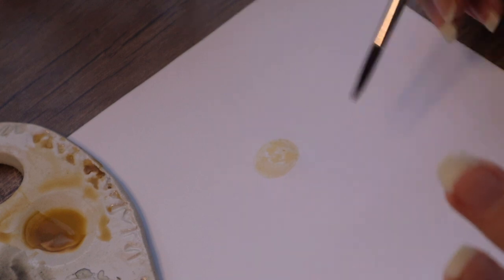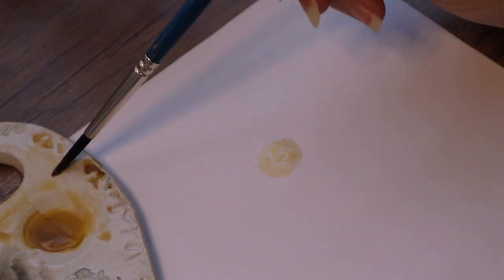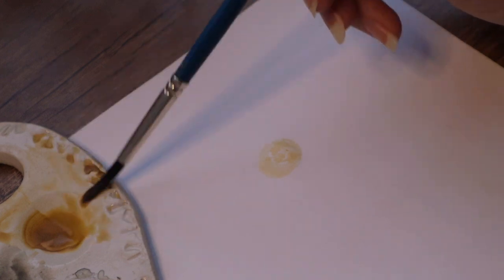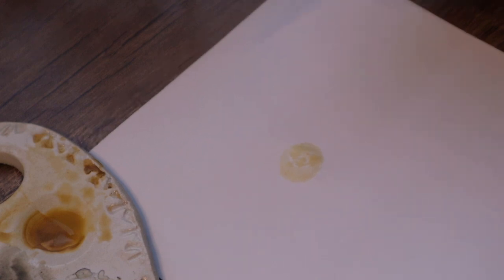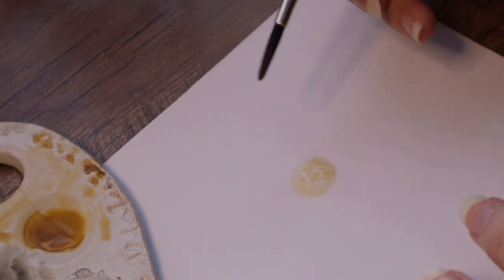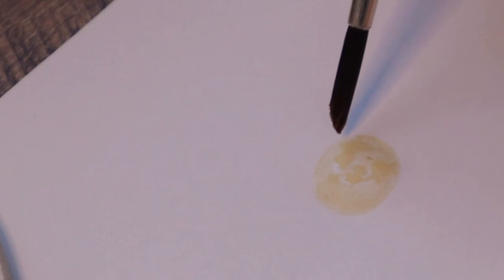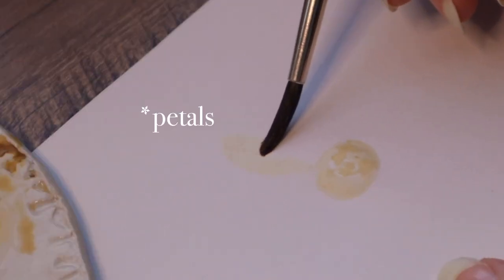You can leave some white space too if you want. Like that — there is the middle part, and you can leave it like this. Then we can take some yellow color. And then you should wait for it to dry, so it's more safe to paint. I can see that it is pretty dry here, so let's paint a petal.